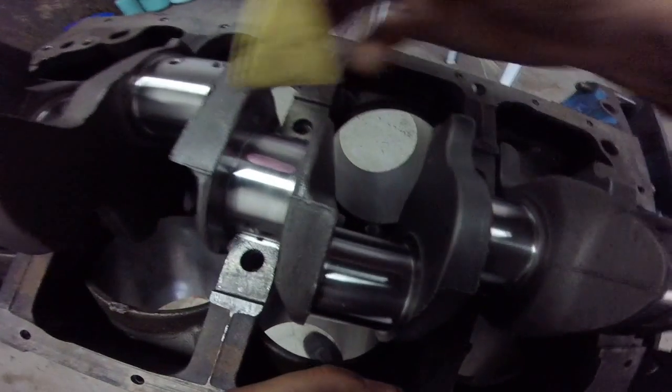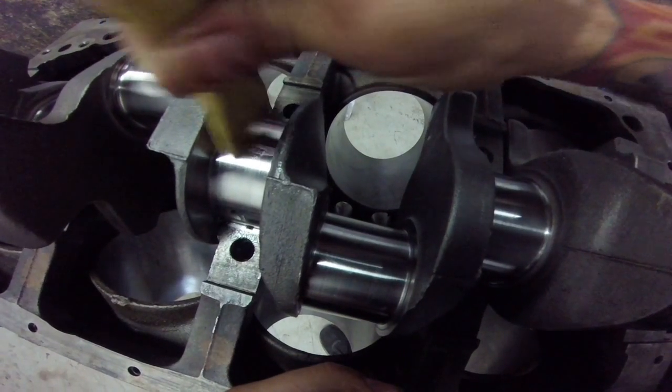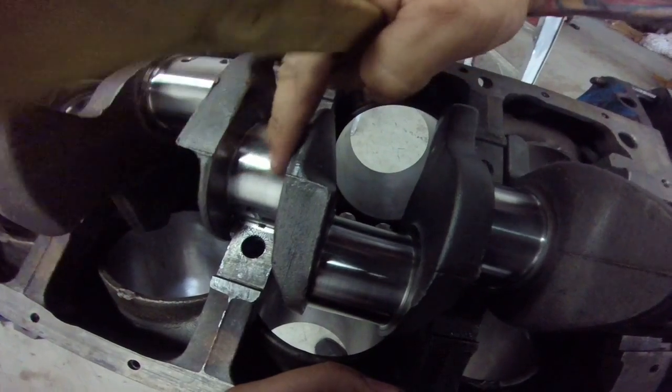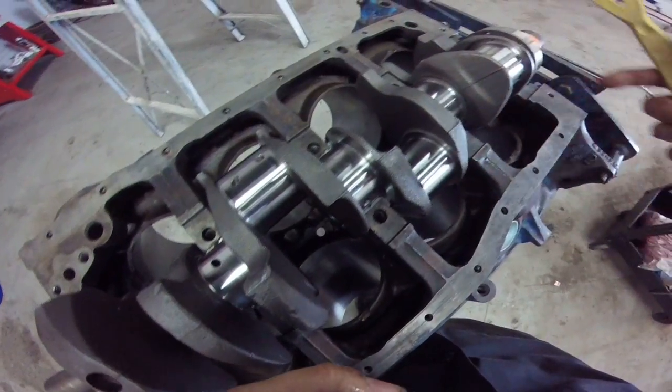To get the plastigage off, take a plastic scraper and just scrape it off. Don't use a razor — you don't want to cut into your polished or brand new crank. Then take some brake cleaner and wipe it off, lube that bearing, torque it down, and there you go.